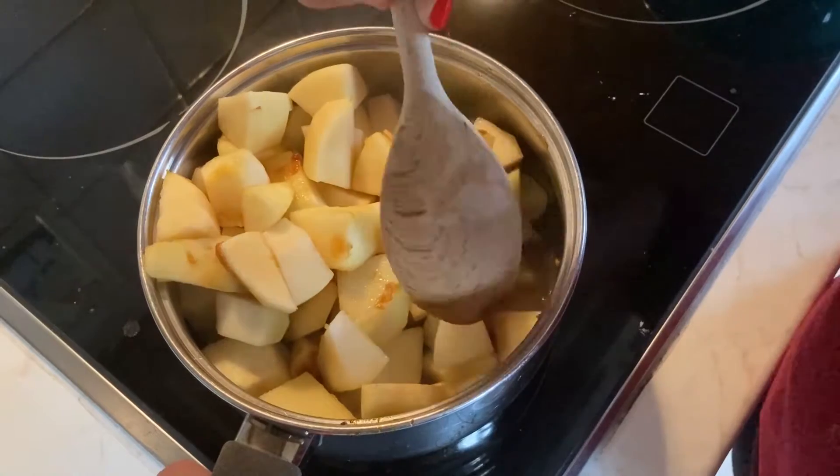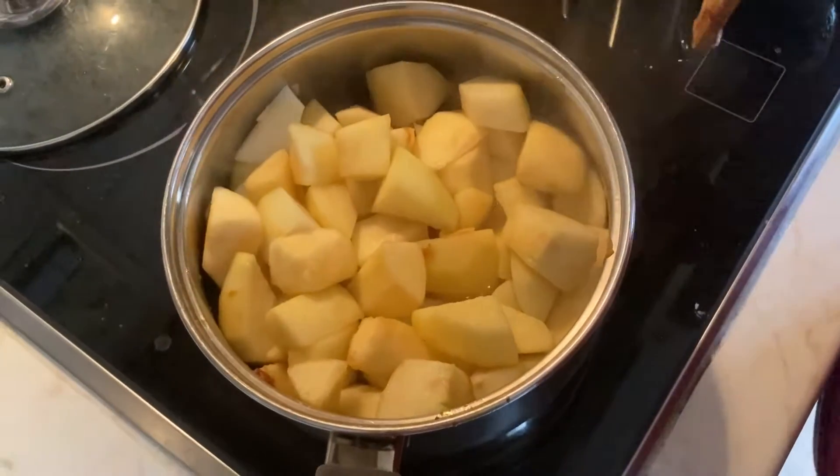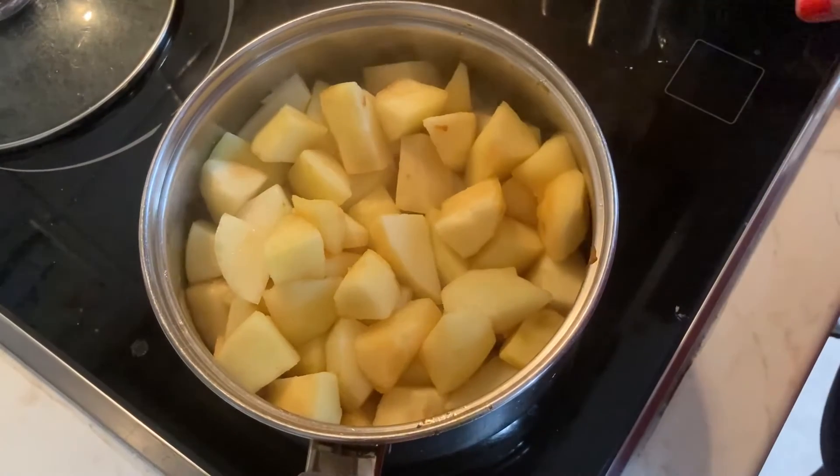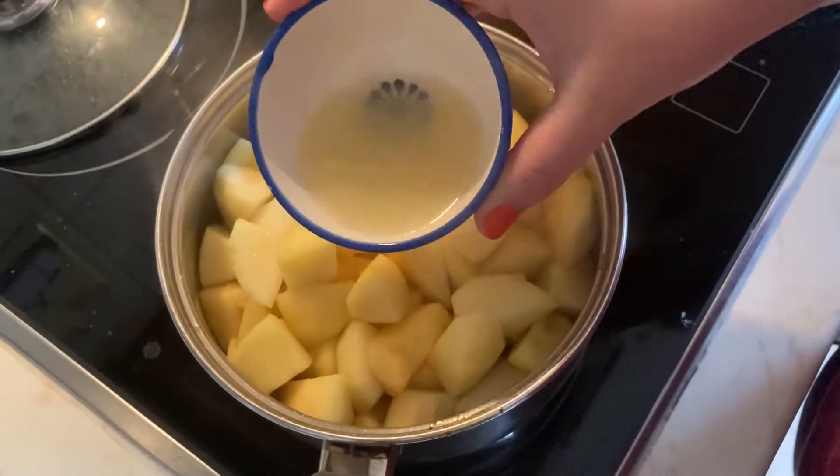After you add a good amount of cinnamon into the pan, put the lid on and cook the compote on medium heat until all the fruit is so soft that it looks partly like applesauce.